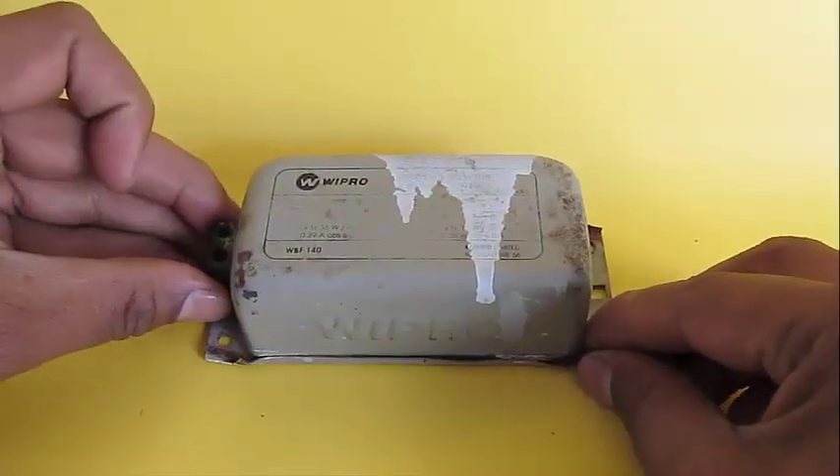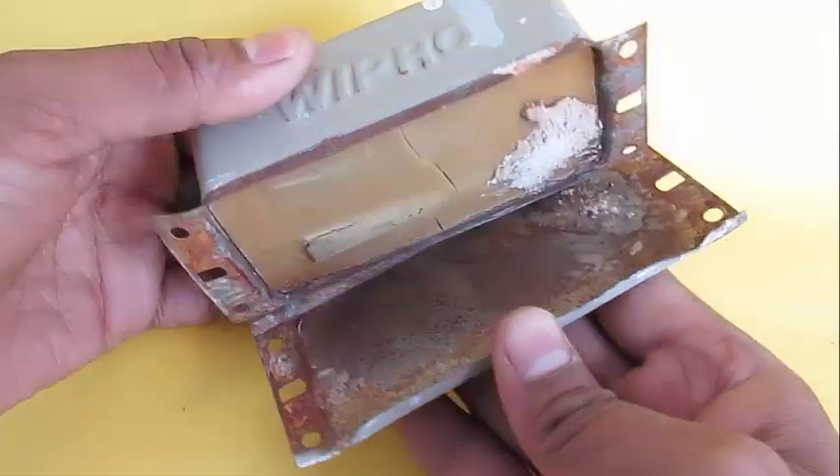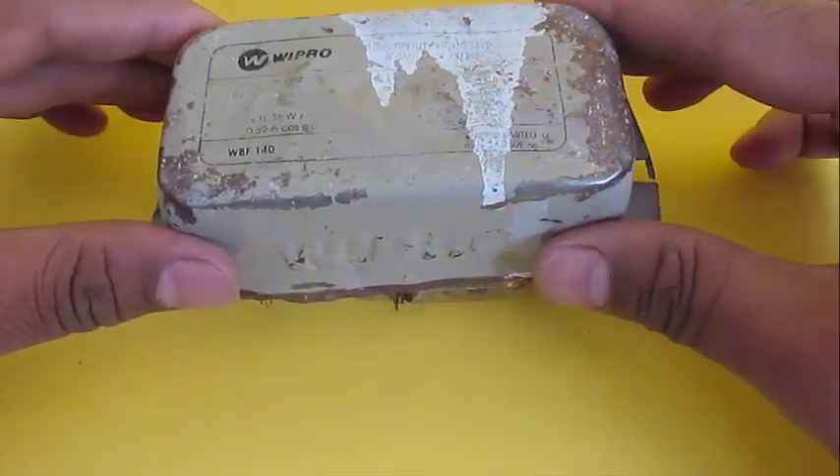Now take the old CD choke and open it. After removing the epoxy and the copper windings, get out the iron core — the U-shaped iron core.